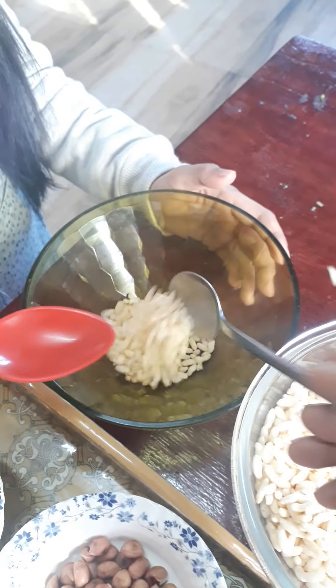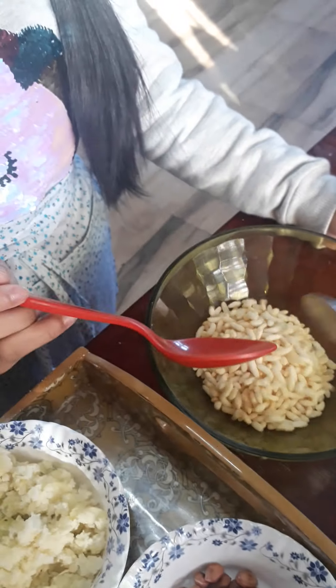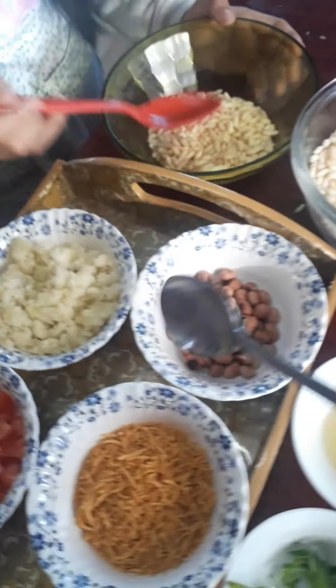Let's put some puffed rice — two scoops, two full scoops, three scoops, five scoops, six scoops, seven scoops, eight scoops. So eight scoops, then I'm going to take some mashed potatoes.